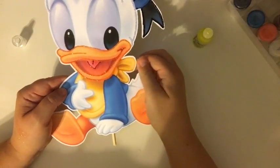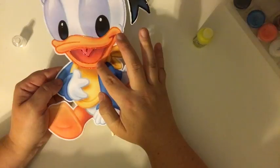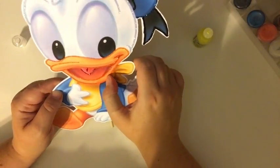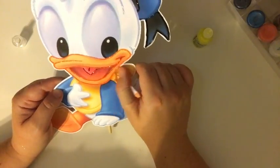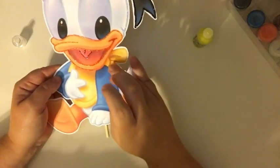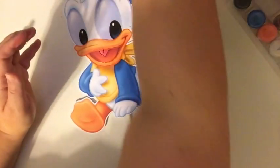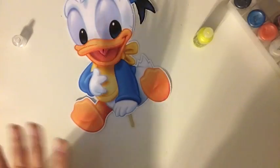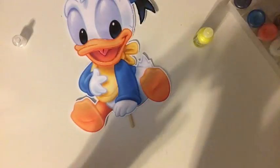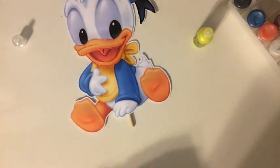I just smeared all of the orange on his lip, but luckily it was still extremely wet so I could just wipe it off and then do it again. That was a big no-no — I did a no-no. Luckily it was still super wet.